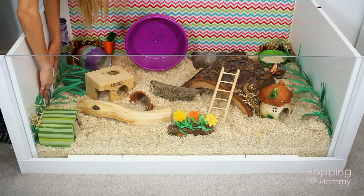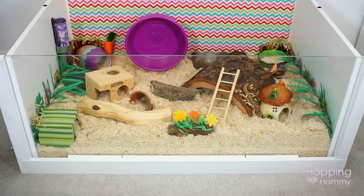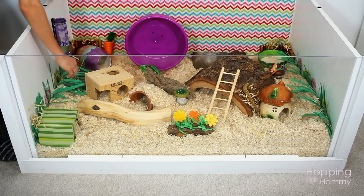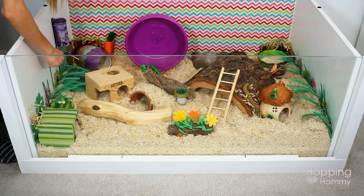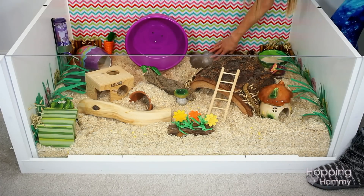Then I will just work around those and figure out how much space is left and move things as needed. At the very end is usually when I will add the tiny details such as the wood chews, the oat sprays, and all of the little decor items that really just pull the theme together.